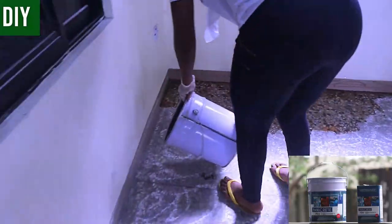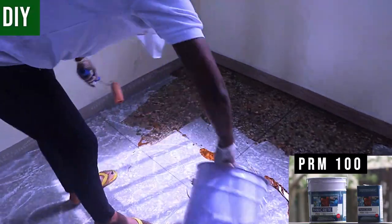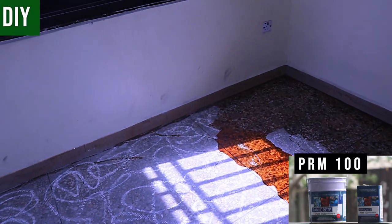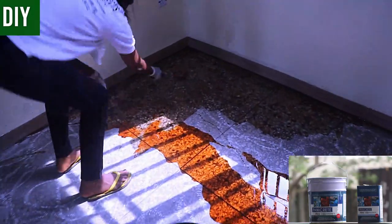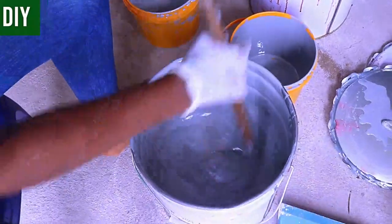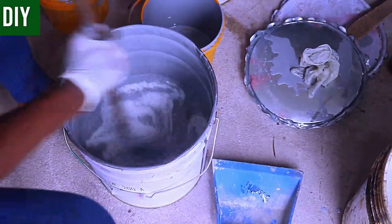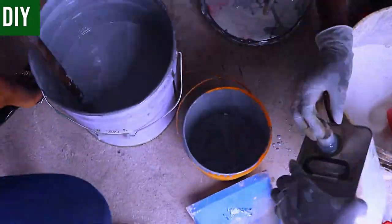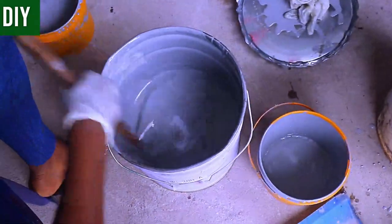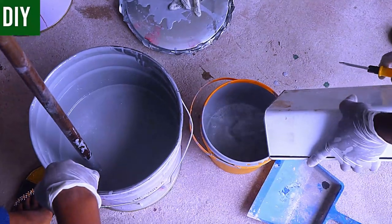For priming, we use Panicrete's Prim 100. It has a mix ratio of four parts of Component A to one part of Component B. Pour out four measures of Part A into the mixing bowl, then add one part of Part B. Remember to agitate your mix properly before you measure them out, as they may have sat in shipping containers for a while.